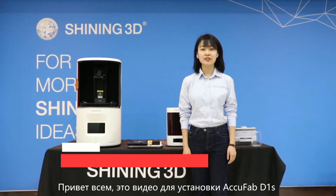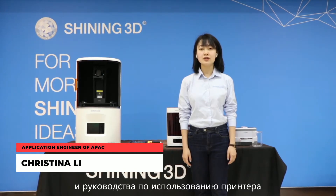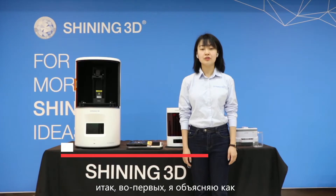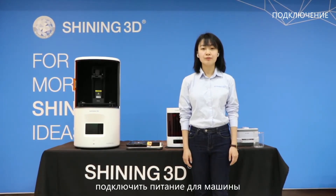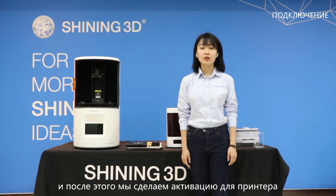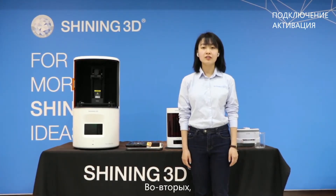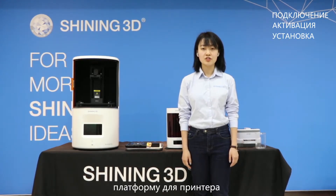Hi everyone, this video is for the Ecofab D1S installation and using guide for the machine. Firstly, I will introduce you how to connect the power supply for the machine, and after that we will do the activation of the machine. The second part is to install the resin tank and the build platform for the machine.